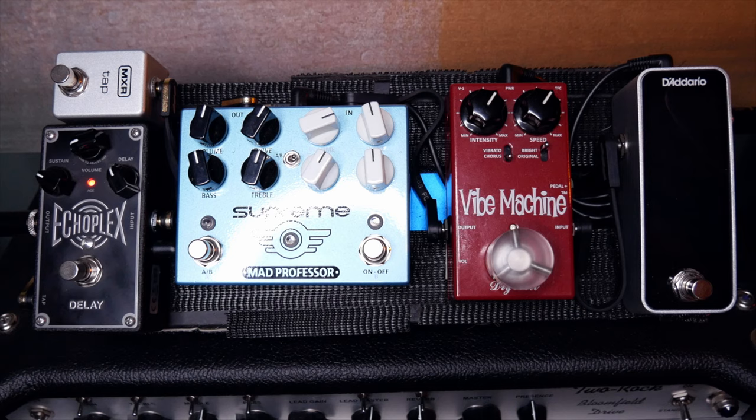Let's look at the signal flow first. This is my guitar in, into the tuner. Most important pedal on your board actually is a good tuner — I want to tune silently so you can tune quickly on stage.